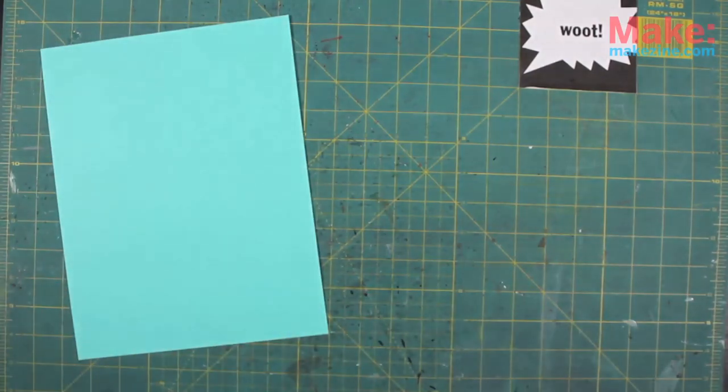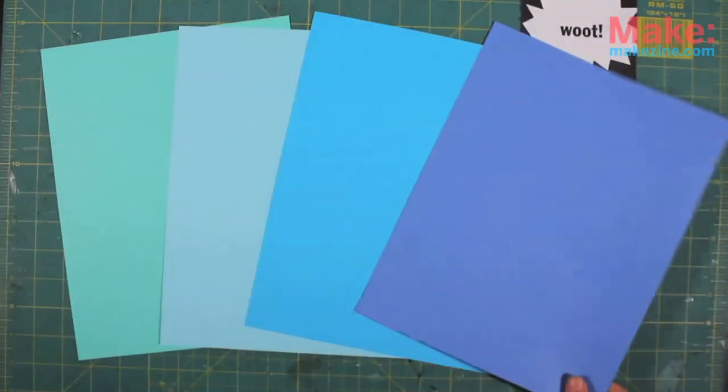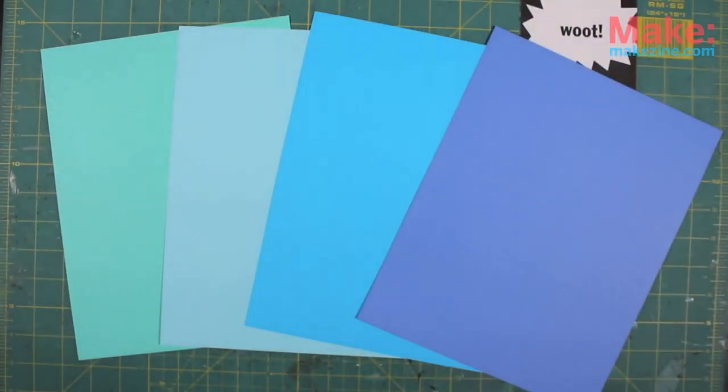For the mask I'm making today, I'm going to use an array of colors so it's easier for you to see what I'm doing. But to get the effect of the inspiration mask, I would stick with all white.